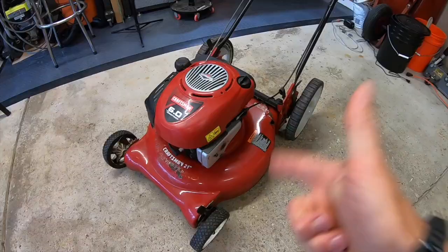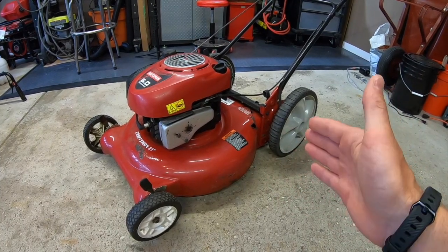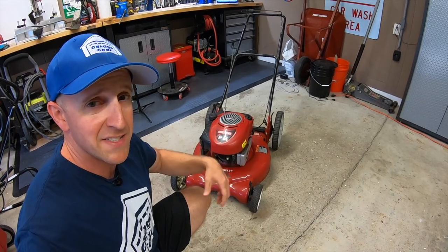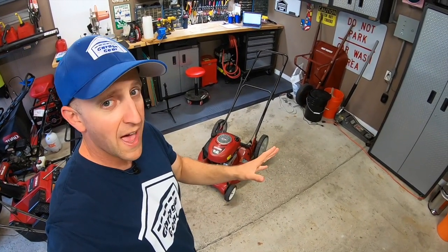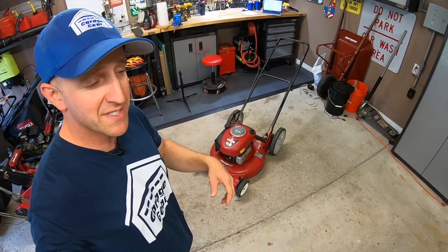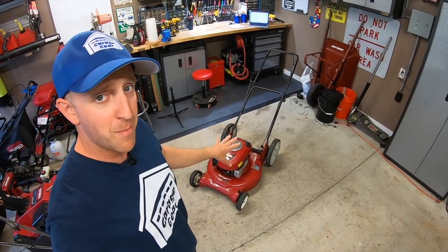So here's what I'm going to do — I'm going to tear this mower down and part it out. As I tear this mower down, I'm going to give you some ballpark prices on what each part is worth. I have sold many parts like this in the past on Craigslist, Facebook Marketplace, and eBay for many years. These prices will not include shipping or tax, and some of you may say some parts are worth more or less, but I'm going to give you the value based on what I got for them in the past.